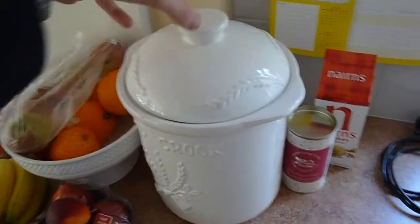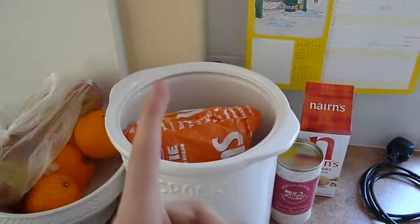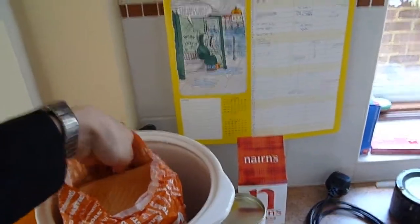You start off by getting some bread, of course. But make sure it's English bread, because that's the only one that you can cook. If you try it with European bread, then it's European.